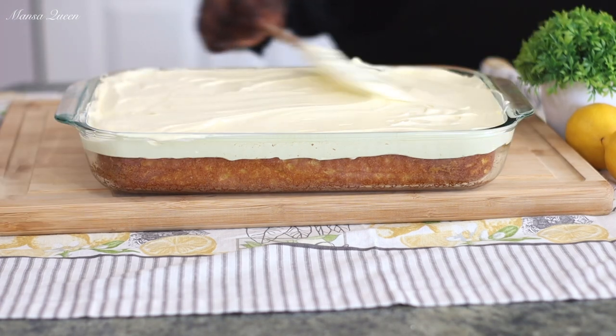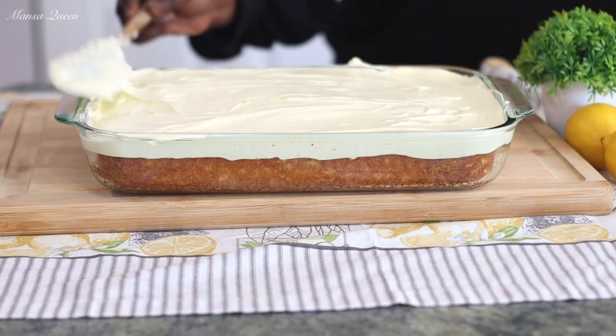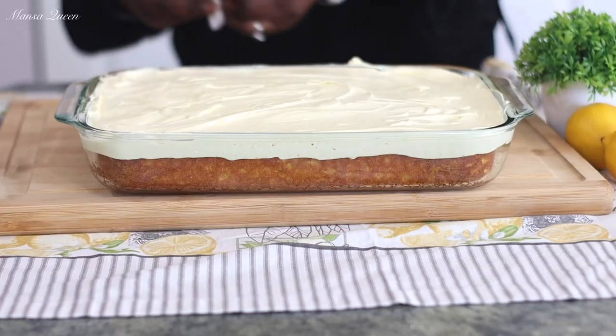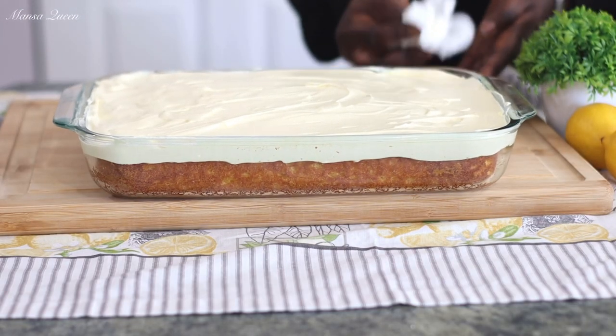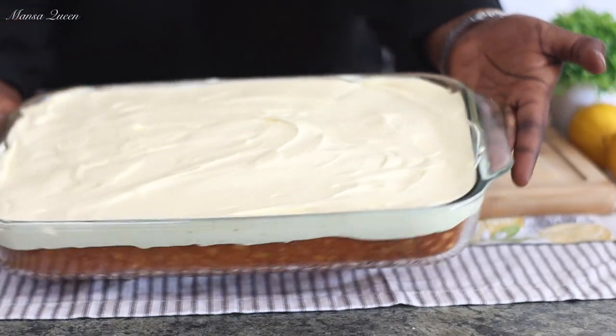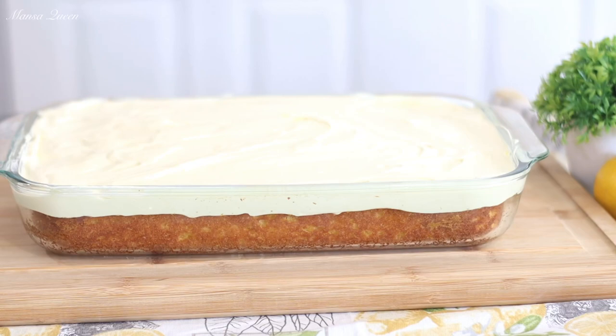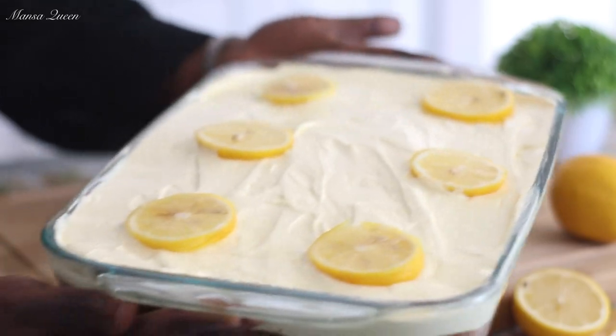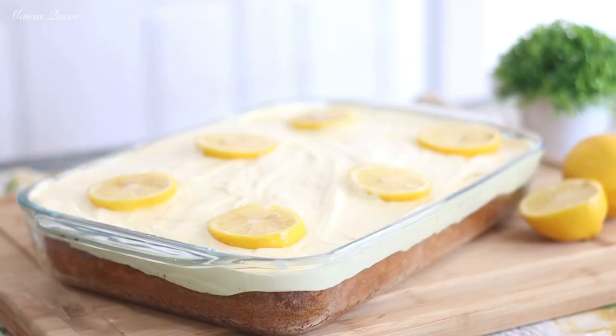Go ahead and give it a thumbs up. If this is your first time here, you are absolutely welcome. My name is Mansa Queen and on this channel my sole aim is to make cooking more enjoyable, easier, and less of a chore for most of you guys. This is what our cake looks like and I'm just going to finish topping it off by adding some sliced lemon. And this is the finished product — guys, look at that!